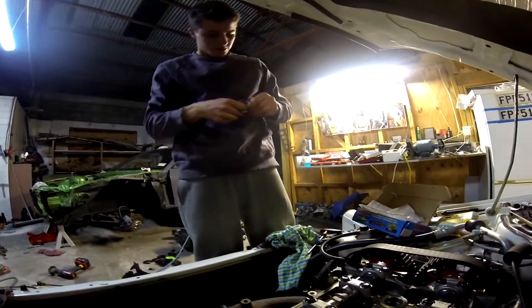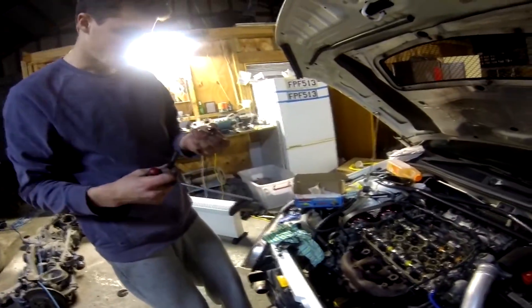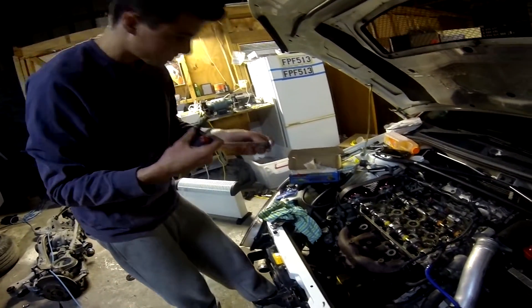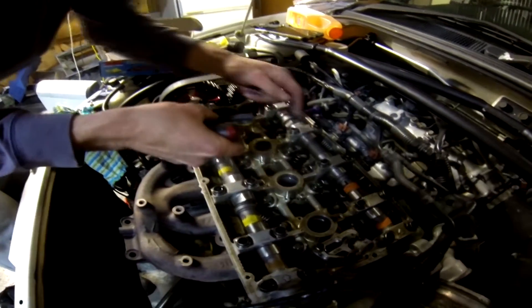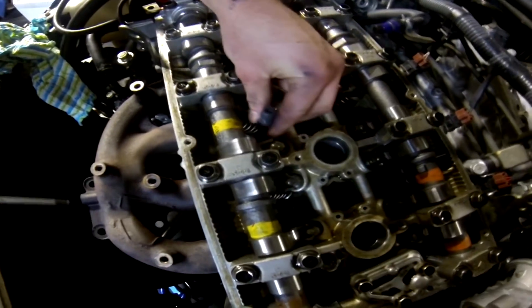Washers here — crack those open. I've got the washer. Gonna put that in first, otherwise once you put the stud in first and try to put the washer on it'll hit the valve spring. So pop that in, making sure you don't drop it down the oil drain. Once you've got the washer in, the stud can go in.